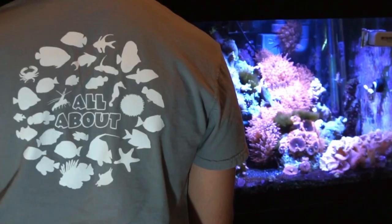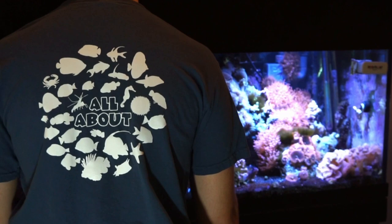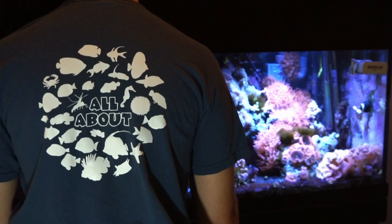Today's video is sponsored by Dream Team Forever. Make sure to check out our website — we just released the first-ever All About Tees featuring 30 fish and inverts from the series. Click the link in the description to get some for you and your family.